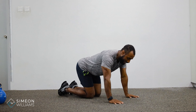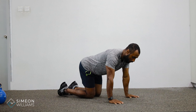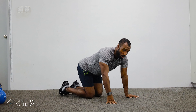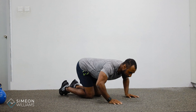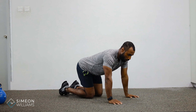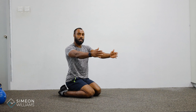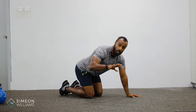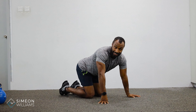This is the scapular protraction retraction drill. What this does is enable you to understand how to move and glide through the scapula — the shoulder blades — rather than thinking about bending the elbows. A lot of times with people's posture, when told to protract and retract, they'll end up bending their elbows, which is problematic because they don't know how to control and glide their shoulder blades, i.e., the scapula.